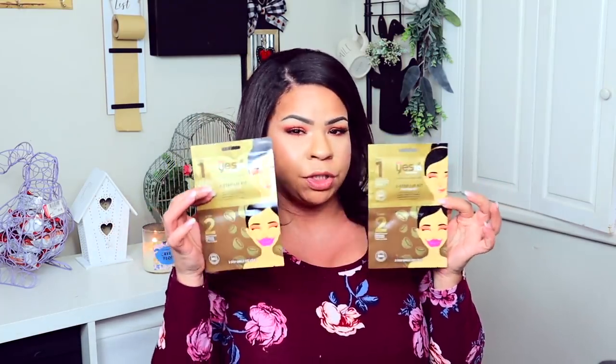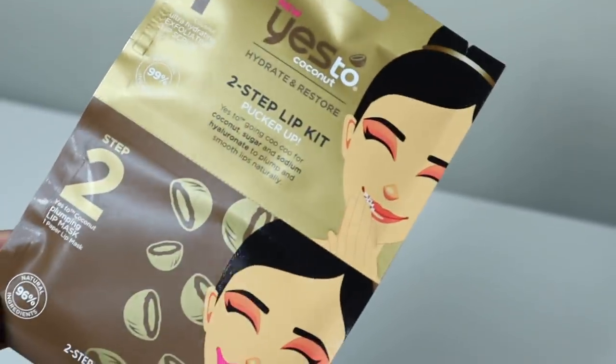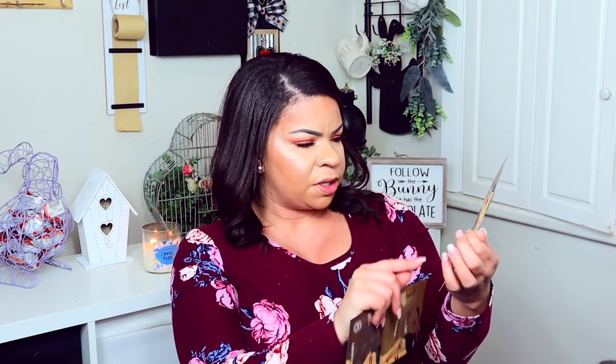I definitely have more Yes To products than I know what to do with, but when I saw this I had to get it. It's the Yes To Coconut two-step lip kit — a way to hydrate your lips. You exfoliate and then put a paper lip mask over top. I'm excited to try it because my lips have been super dry. I also got a sleep mask from Wet and Wild so I can do that whole system and sleep overnight to see how it goes.